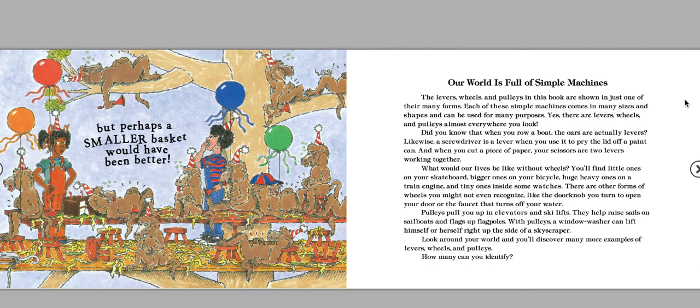Yes, there are levers, wheels, and pulleys almost everywhere you look. Did you know that when you row a boat, the oars are actually levers? Likewise, a screwdriver is a lever when you use it to pry the lid off a paint can. And when you cut a piece of paper, your scissors are two levers working together.